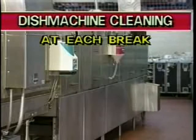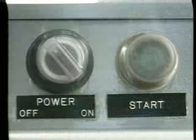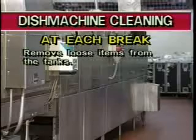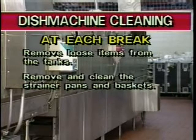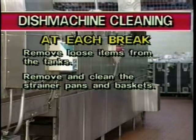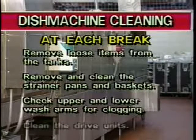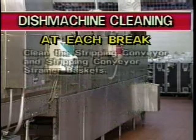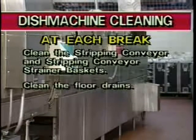Every two hours at each break, the dish machine requires light cleaning. First, make sure the main power switch is in the off position before starting the cleaning operation. Remove loose items from the tanks, remove and clean strainer pans and baskets from each compartment, check the upper and lower wash arms for clogging, clean the drive units, clean the stripping conveyor and stripping conveyor strainer baskets, and clean the floor drains.